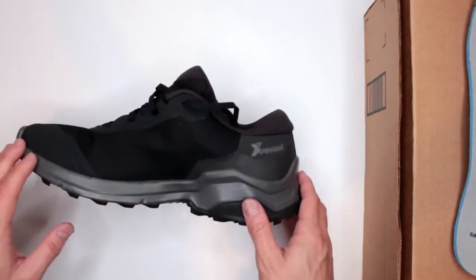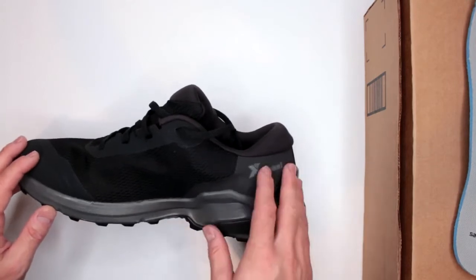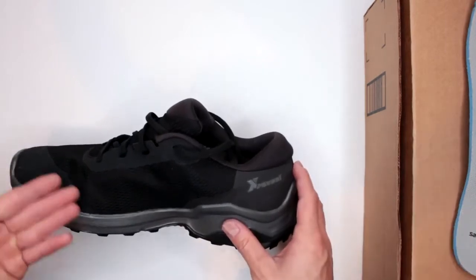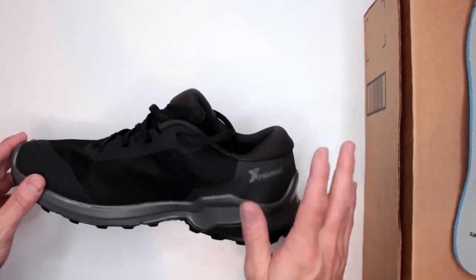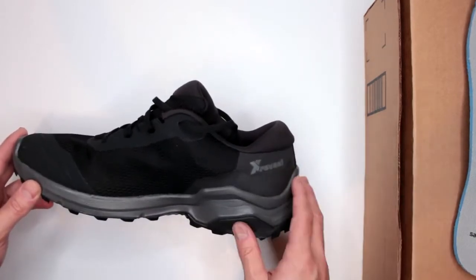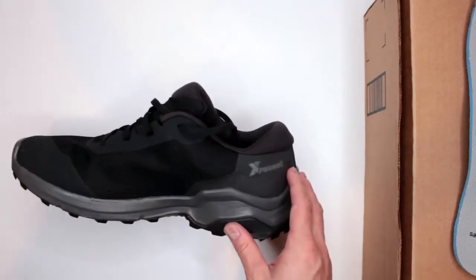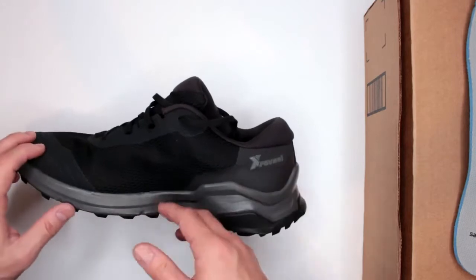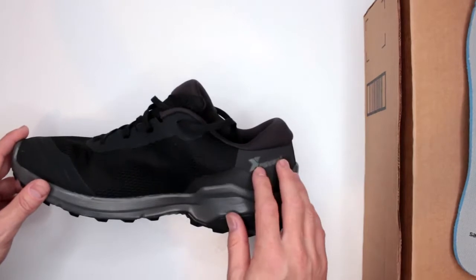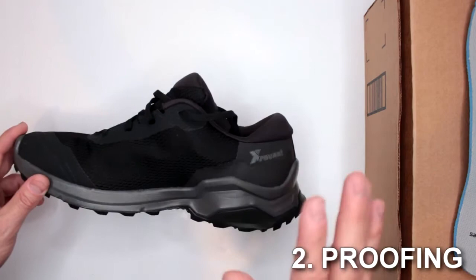Overall, pretty good comfort level — just get them in the right size. A lot of people complain in Amazon reviews that they're not comfortable, but one of the main reasons is getting the wrong size. I like Amazon because you can buy two sizes at the same time and return whichever doesn't fit. Done with comfort level — overall pretty good. Let's move on to criteria number two: proofing and protection.